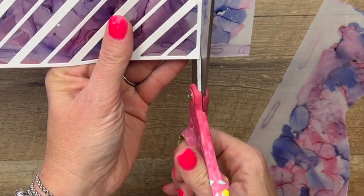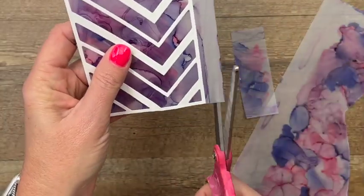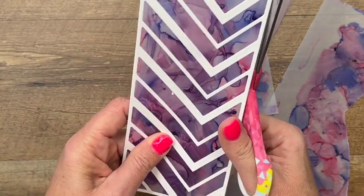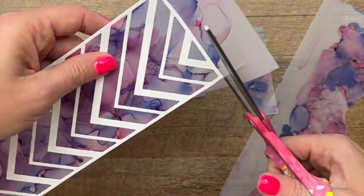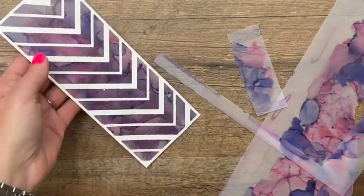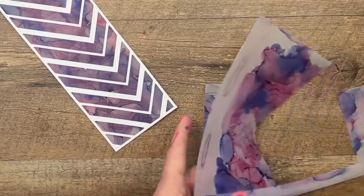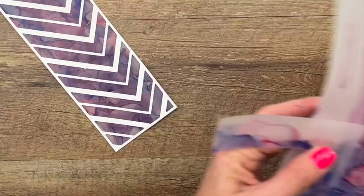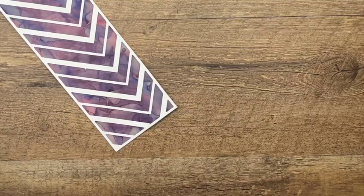This is kind of a fun rainy day activity — tape down a bunch of vellum, start playing with your Stampin' Blends, let them all dry, and then make cards out of them. Use them all as backgrounds; it's really just so beautiful.